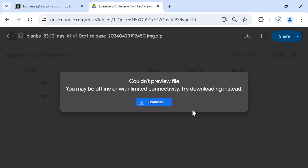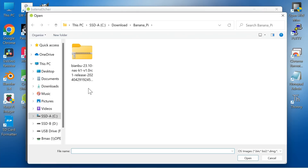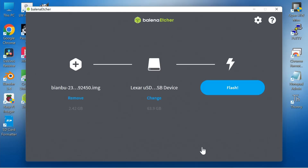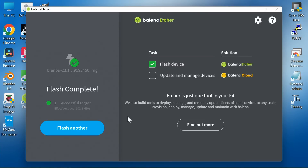What we're going to get is a command-line version of Biamboo OS with the OpenMediaVault NAS software added. Once downloaded, we launch Balena Etcher to flash the file to our microSD card — select the image, select the target microSD card, and flash. We now have the NAS version of Biamboo OS on our microSD card.